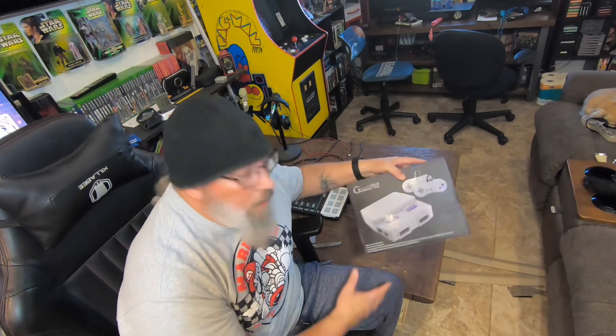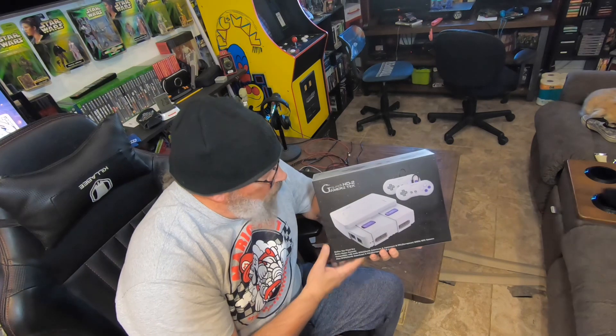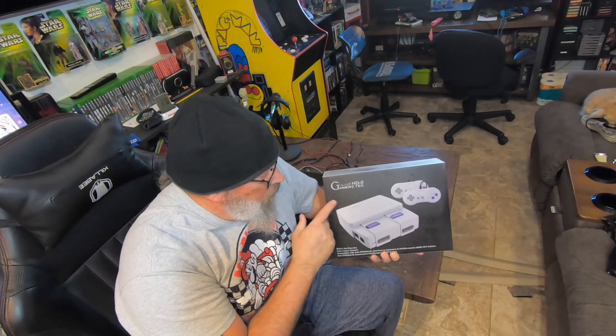Hey, Big Lippers. This week on Adventures with Papa J, we're gonna look at something we kind of looked at before, but not really. We're gonna look at Gamertech HD 2, which plays Super Nintendo and Nintendo games.